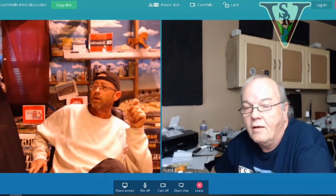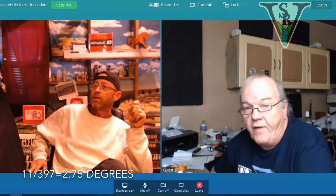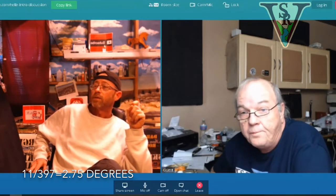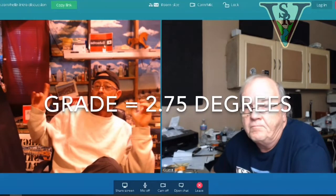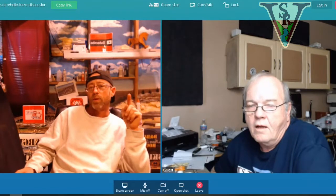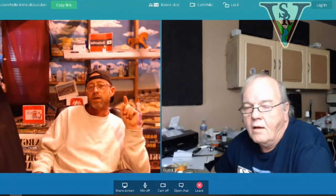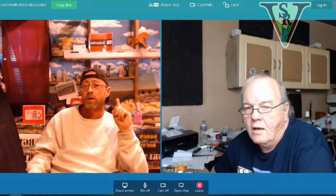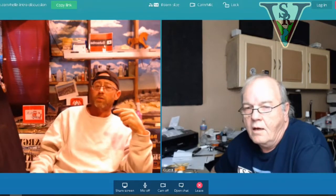The grade calculation is simple: divide the elevation change of 11 inches by 397 inches, which gives a grade of 2.75% — two and three quarter degrees. So in a 48-inch area, climbing 11 inches, you travel 400 inches around, keeping the grade under 3% at 2.75%.